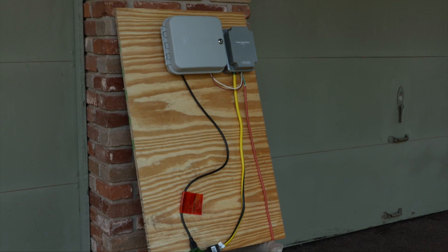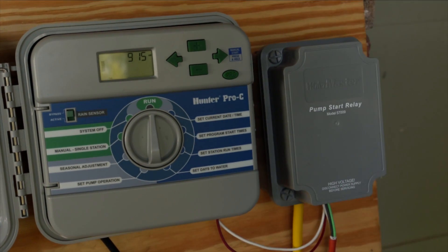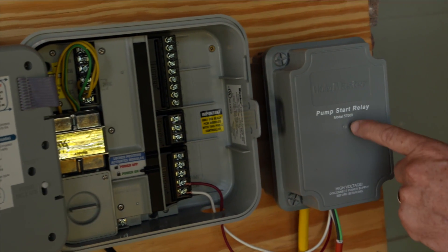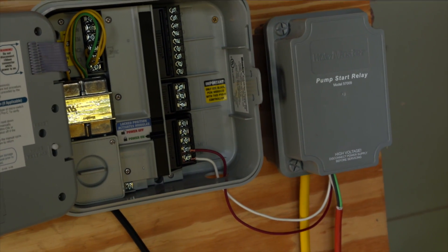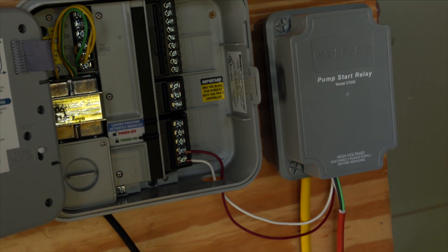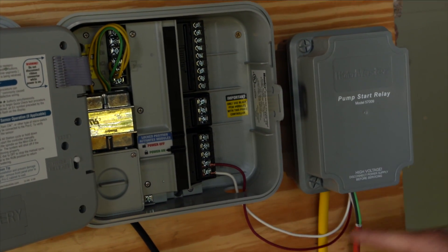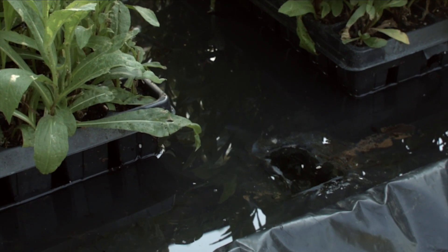The next component we need to talk about is the controller that controls the pump, and that's hooked up to a pump start relay. I'm using just a normal irrigation controller to control this system, and it's programmed to come on every day at 7:30 in the morning for four minutes. I have the irrigation controller wired to a pump start relay. Irrigation controllers work on 24 volts — they send out a 24 volt signal. But the pump I need to run is 110 volts. So the 24 volt signal goes to the pump start relay and says turn on the 110 volts, the pump runs. Then when the clock says turn off, there's no longer electricity going to the pump start relay, that switch turns off, the 110 volts turns off, the pump shuts off, and the bench starts to drain.